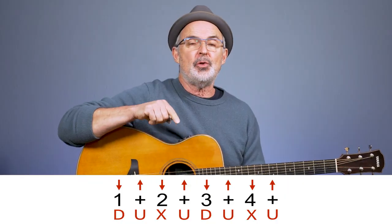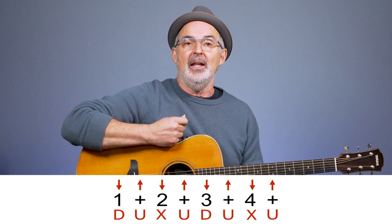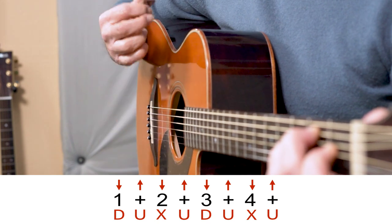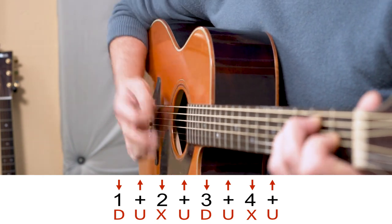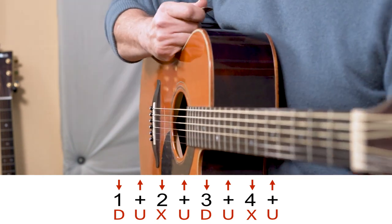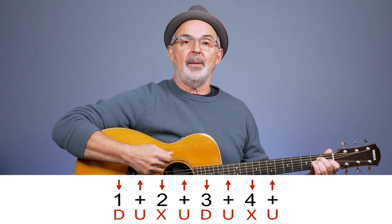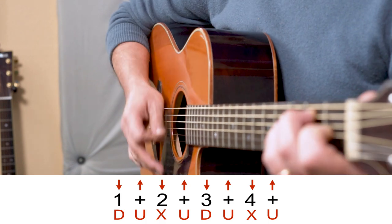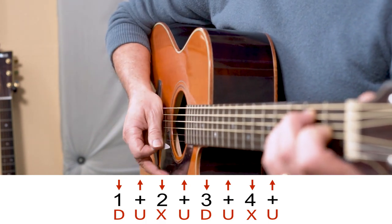Now we come to what I call a mute, and sometimes it's called a slap. It's where you strike the strings and mute them, and for that we use an X when we're using the letters. When I'm using arrows I'll usually still put an X somewhere to indicate where you mute the strings. It sounds like this — this is ringing, and a mute would be like that. You see I struck the strings but I muted them also. Here's a strum pattern with the mute: down, up, mute, up, down, up, mute, up.